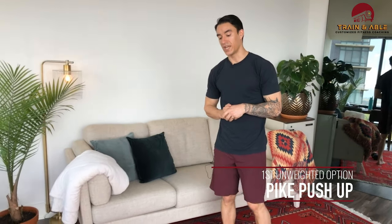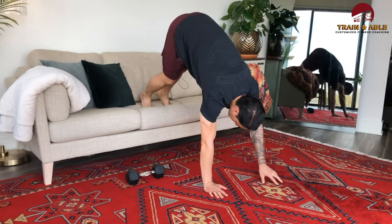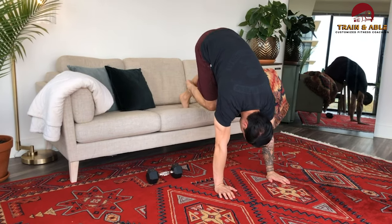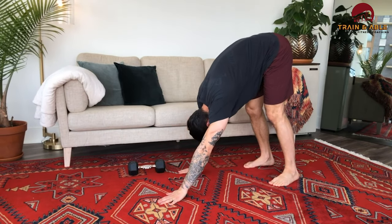For the unweighted option, we're going to switch out the push press for the pike push-up. If you've been with us for a bit, you've probably seen we can do this from the couch or from the floor. Pike push-up from the couch: put your feet up on the edge, walk the hands close, head comes out in front of the hands, nose goes to the knees as you finish. If that's too challenging, move to the floor in that same position — head out in front, nose to the knees.